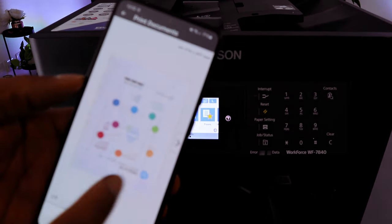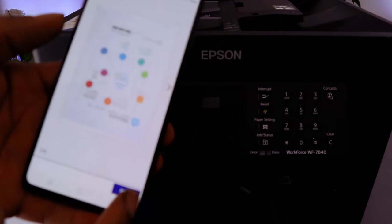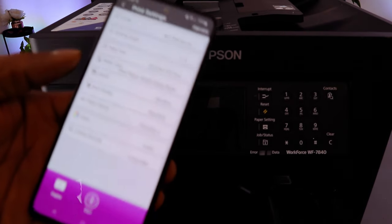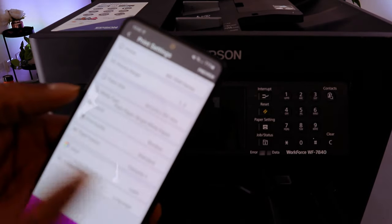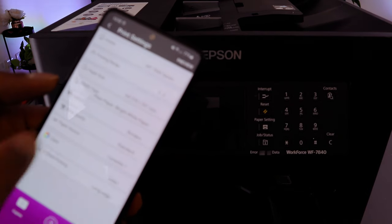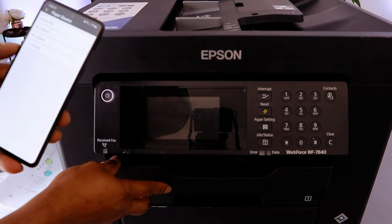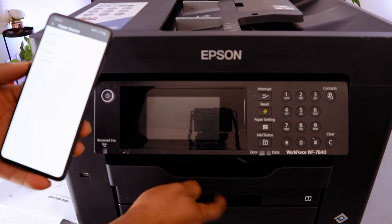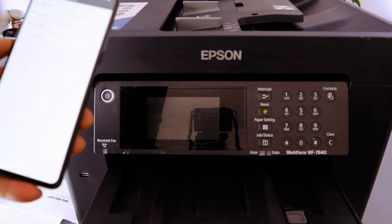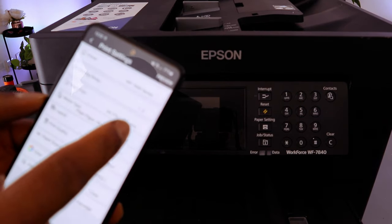The document is now attached to Epson Smart Panel — you can see the first and second pages. To print, select Print. Make sure the correct printer is shown. If printing double-sided, select the cassette — first cassette or second cassette. The paper we have is in the first cassette.